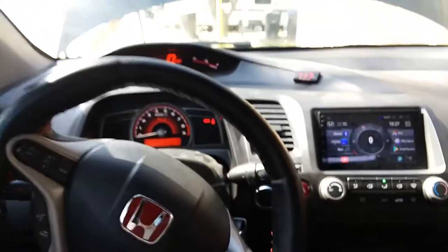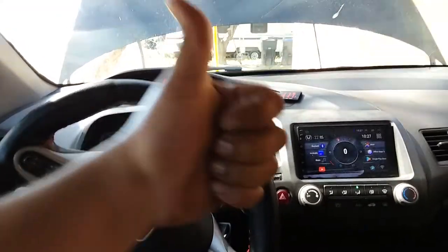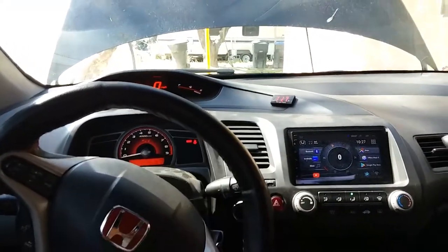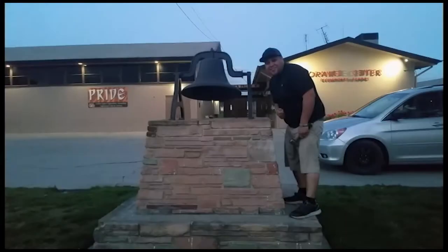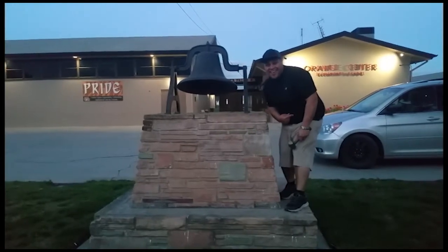And that's how you perform an oil change on a 2006 Honda Civic Si. Thank you for watching — please like and subscribe, and don't forget to hit that bell.